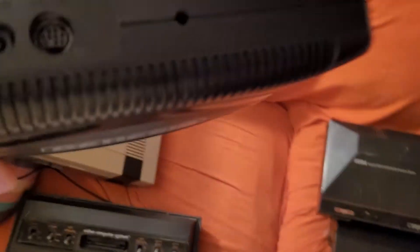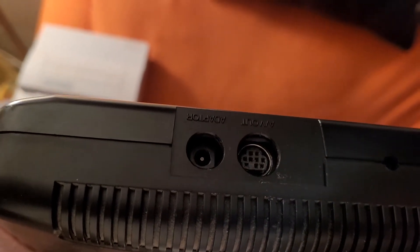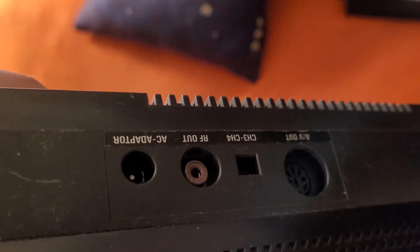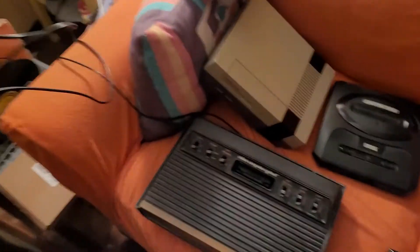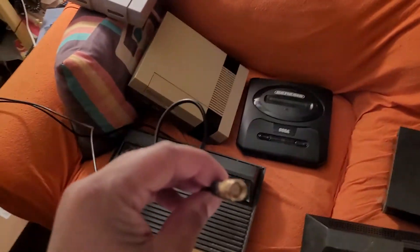The Sega Genesis has the same thing as the Super Nintendo — it comes with three colors: red, white, and yellow. And the Sega Master System I had to hook up to my VCR player because it doesn't come with colors. It comes with something like this — this is how the Atari gets hooked up, and the Sega Master System and Nintendo system can get hooked up like this too if I wanted to.